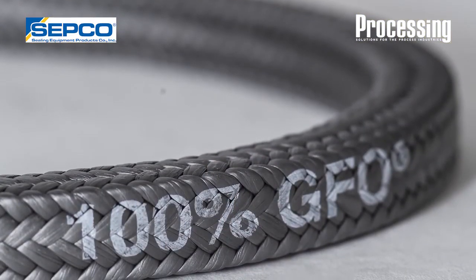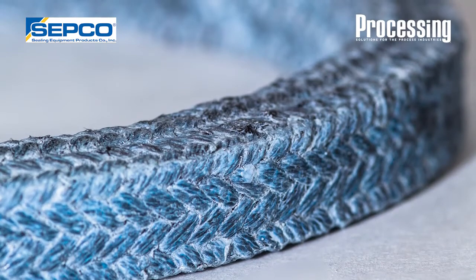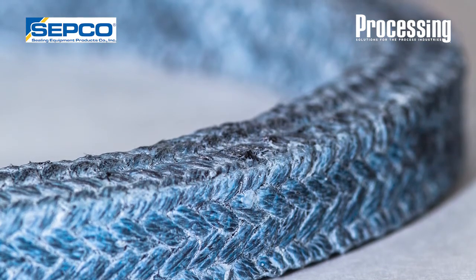At SEPCO, one of the things you'll find is we have over 700 different styles of packing that we braid for inventory, so we're not short in terms of being able to recommend the right packing for the right application. But given that, it boils down to understanding the physics of the stuffing box, understanding how we are going to seal that with the right type of packing. In the next couple of minutes I'm going to explain the installation process, and why that's so important to maintain stuffing box reliability.